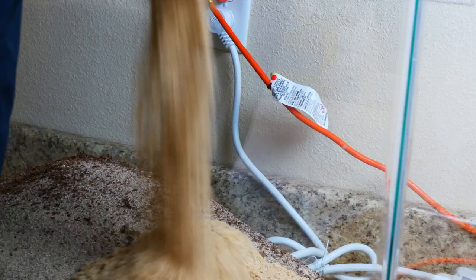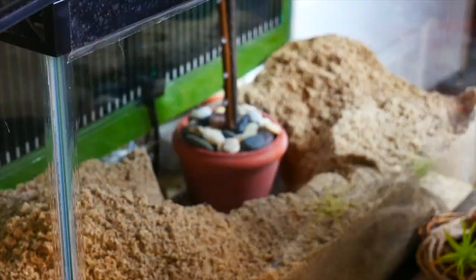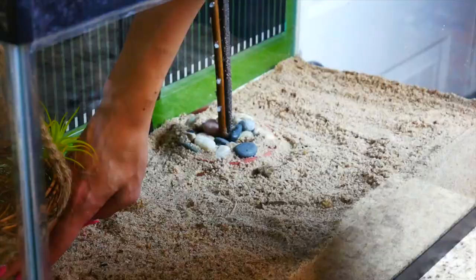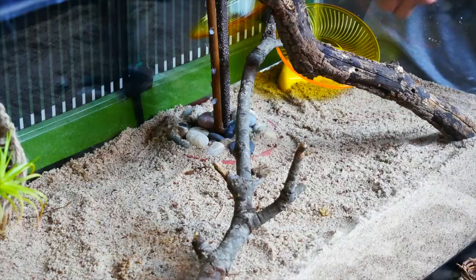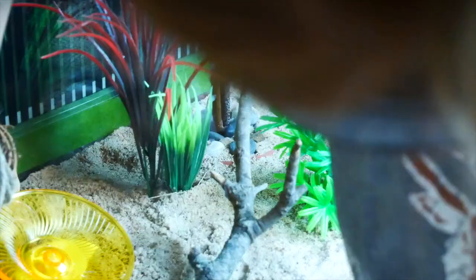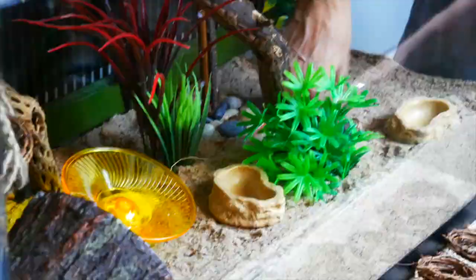Then we added the sand to the 29 gallon and put the topper on top. You can see us decorating the entire tank — we moved stuff around a lot and didn't know where we wanted anything. It still looks different from the final result in this video, and once we added the hermit crabs we realized we need to change some things, so it's a little in progress. You're constantly changing things when you own animals, and that is a good thing — assess their needs, what they're using, how it's working, and make changes to enrich their environment.